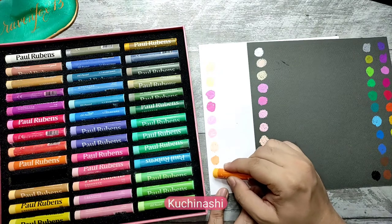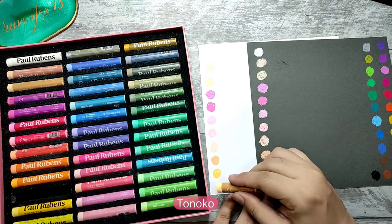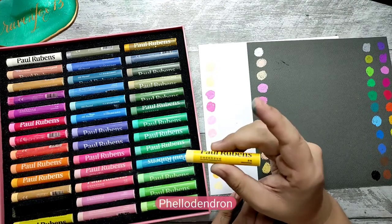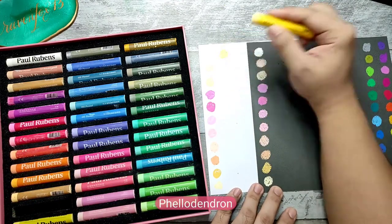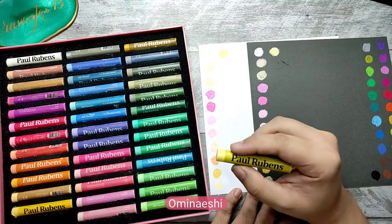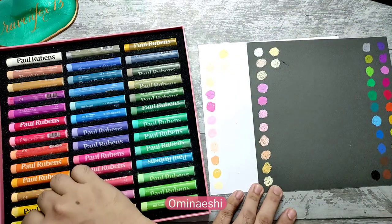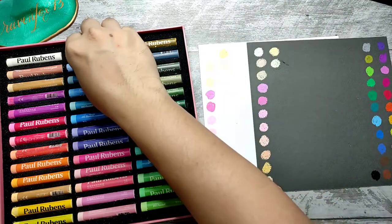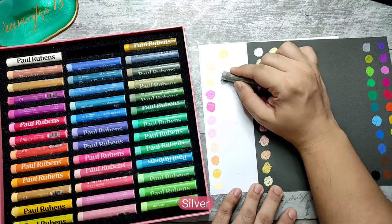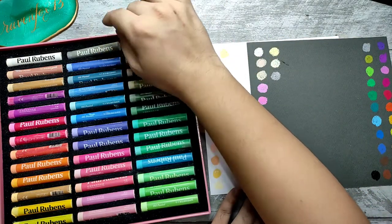Kuchinashi. Tanoko. Philodendron. Probably these are plant and flower names — not sure. This one is ominaishi. I like that subtle change of hue — beautiful. This one is silver. The silver feels a little different from the others; it's a little harder than the other colors in this set.